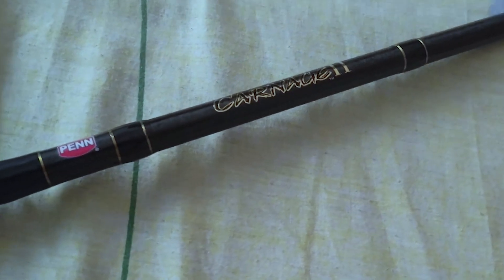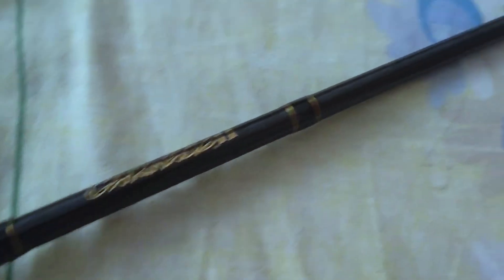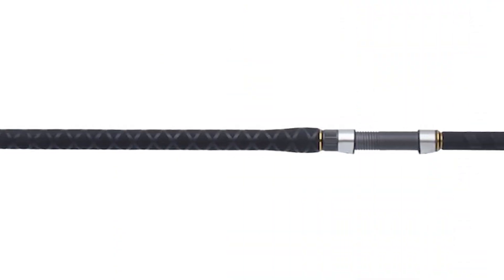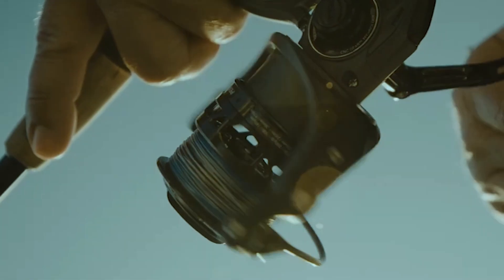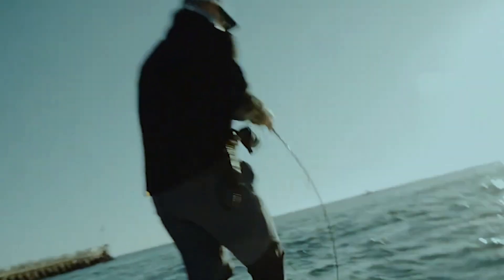Another standout feature is the rod's versatility. Whether you're throwing heavy lures, live bait, or chunking large baits, the Carnage Two has you covered. It's a true workhorse, adaptable to various fishing styles and techniques. I've personally taken the Penn Carnage Two on a few fishing expeditions, and it's become a staple in my surf fishing arsenal. The sensitivity and power it brings to the table have resulted in some unforgettable catches, making it a go-to choice for many seasoned anglers.